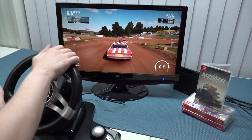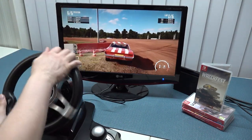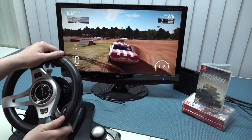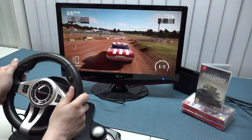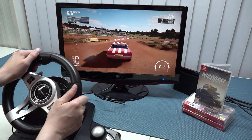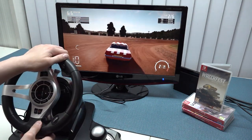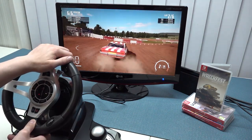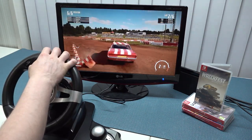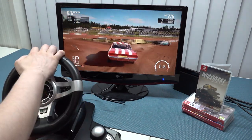Games like WRC 8 are very difficult to drive with a dead zone because that game needs a fast reaction from the wheel, and a dead zone is absolutely horrible. Wreckfest also has a dead zone with this wheel, but because the game runs more slowly and you don't need to react as fast, it makes it a little bit better to play. Don't get me wrong though — it's still quite difficult, to the point of being impossible sometimes.